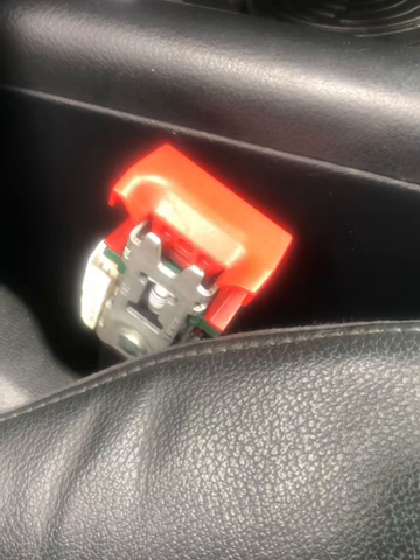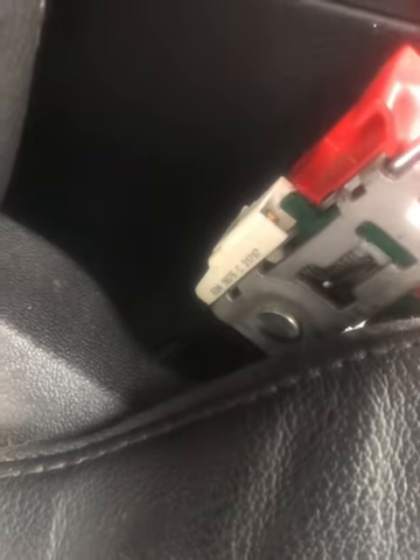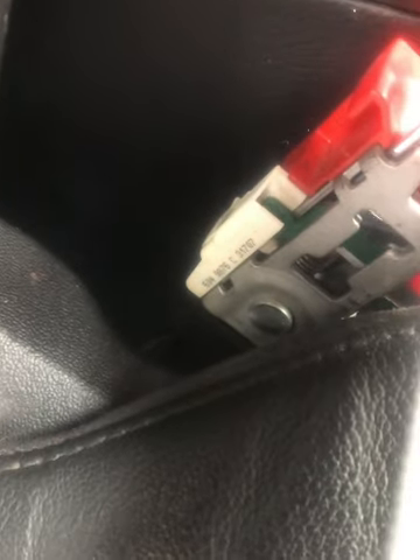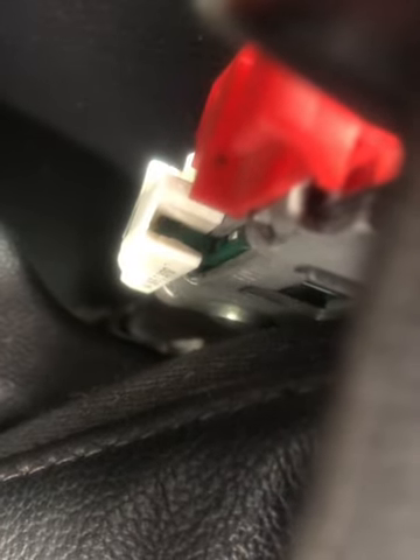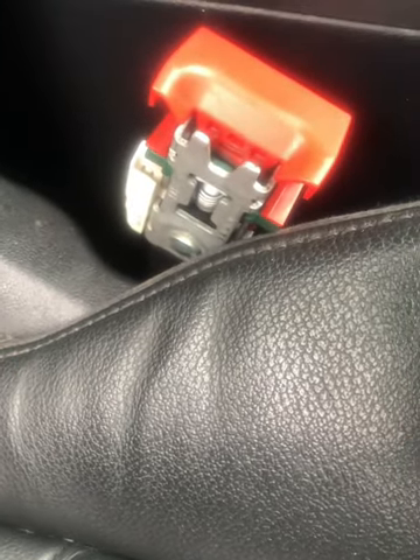Before you put it all back together you can test it out. Put the seat belt in and you'll see that green unit thing there — that goes down and actually clicks the switch, the one we've just bent back into place, down in that corner there in the white unit. You can just test it to see if your bleeping has stopped with the ignition on and your car running.